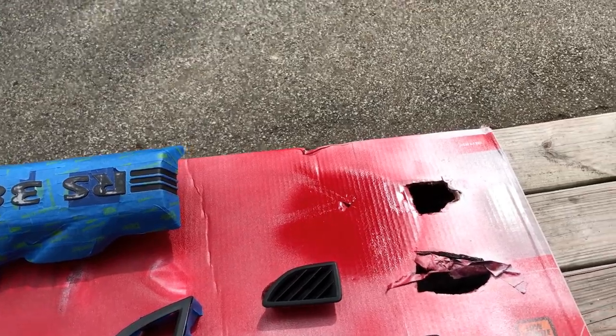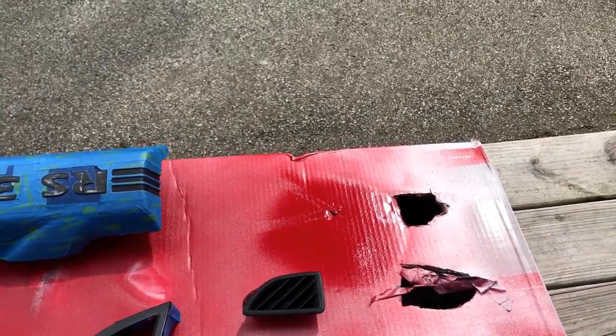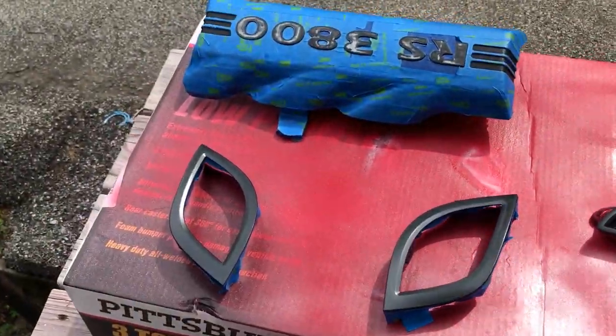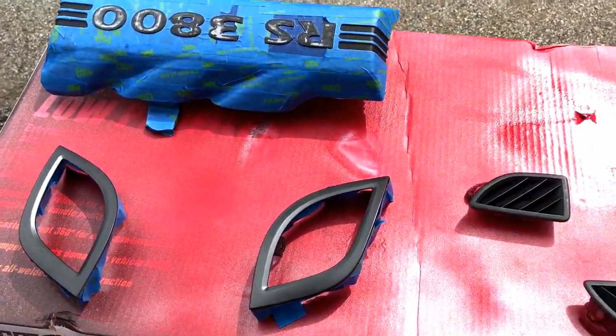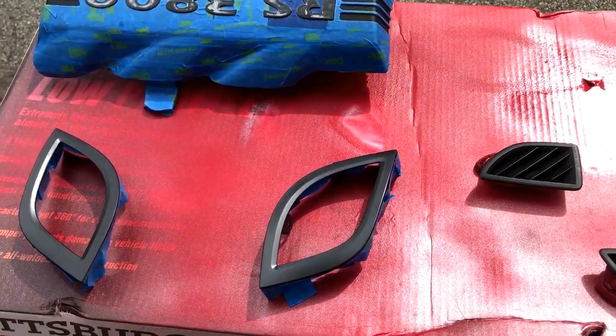I think it will look good with the steering wheel. If all goes well on these vent pieces, then I will do it on the other vents. There are two more on the car I have yet to take off, and I'll also do it on the things that I already wrapped.